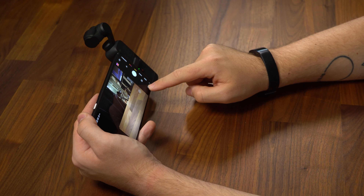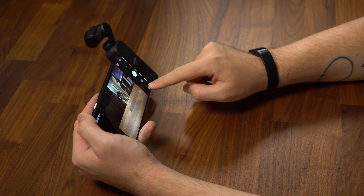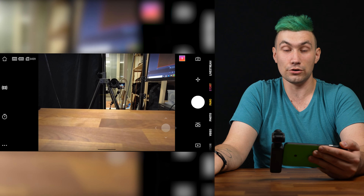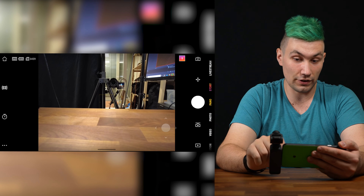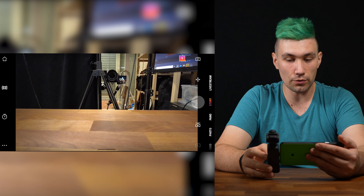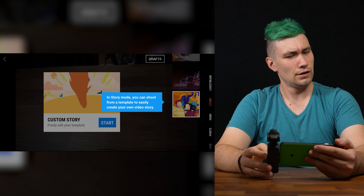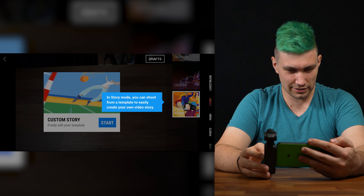We have the same problem again — I can't access the library, so I can't see if the photo was any good. I hope this gets fixed. If tapping that icon isn't what we should do to see our photos, I don't know what is.